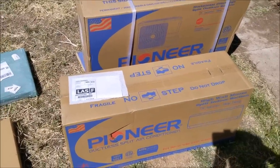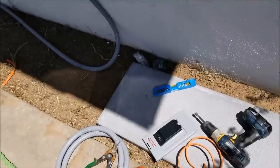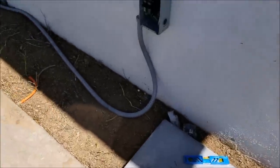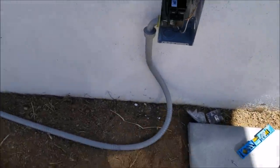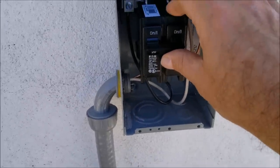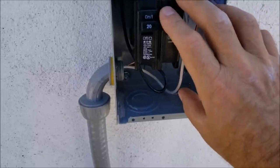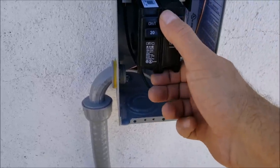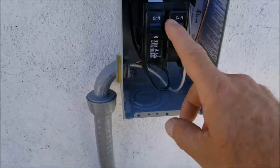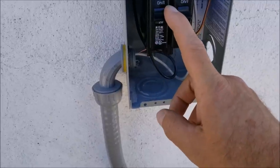I'm back, and this is where I'm going to be mounting it — right here. I'll be running the line set up the wall and I've just gotten done hooking up the electrical. I put a breaker on these — most HVAC companies will just use a disconnect that pops in and out. I'm putting a 20-amp breaker on it. You can tap into an empty 20-amp breaker on your panel if you have one, which works the same.